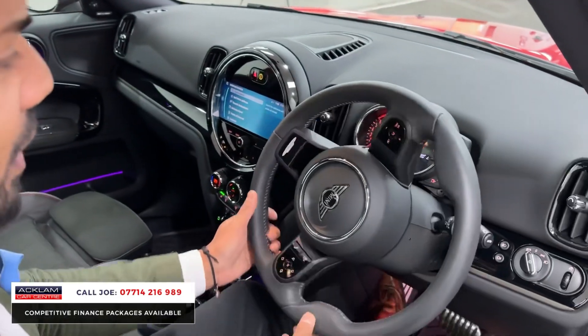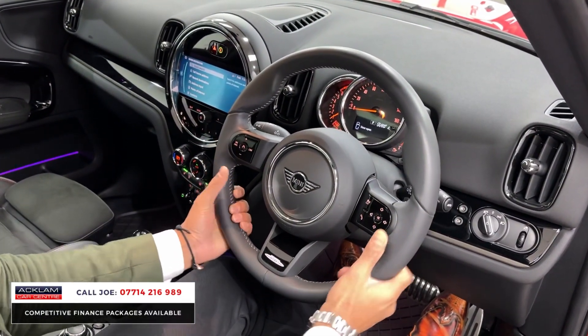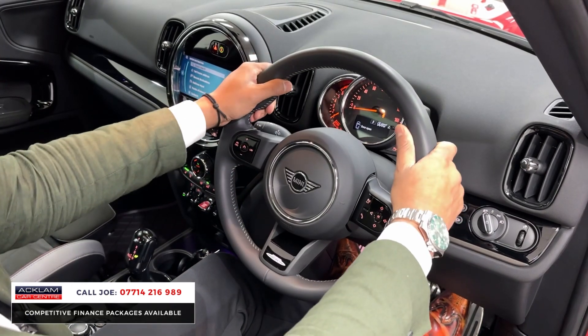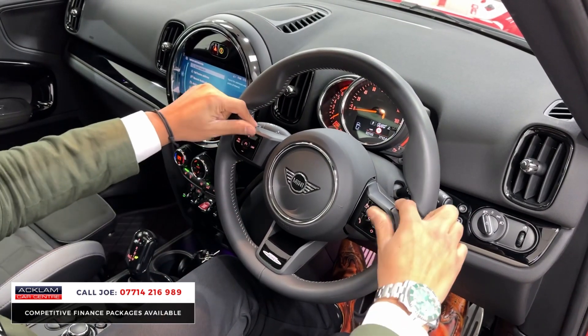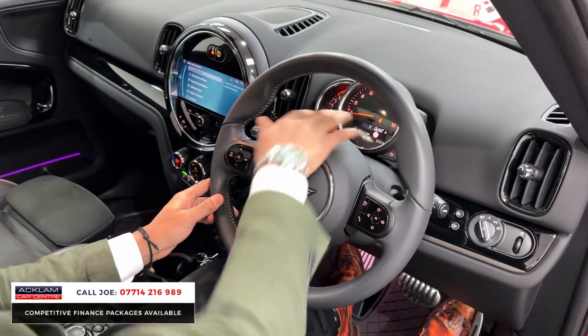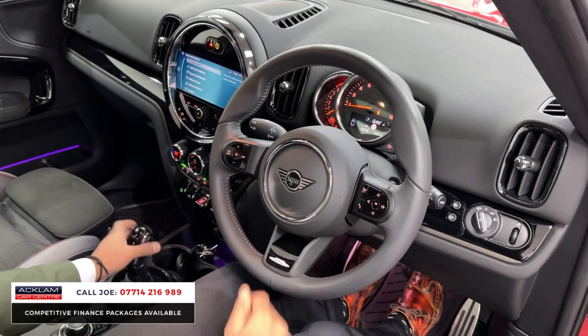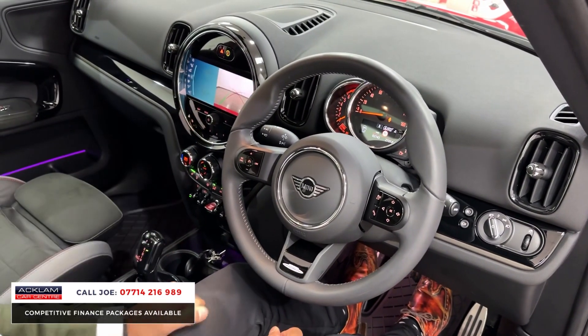£439 a month on a PCP package doesn't seem like a lot for a nearly new car. Back in the driver's zone — the first thing you notice is the lovely BMW Mini steering wheel, nice and sporty, padded, with thumb sections and multifunctional controls featuring a lovely ceramic finish. Stereo and Bluetooth controls are there, you've got the dial in front with the speedo, rev counter, and fuel gauge. Put it into reverse and the reversing camera comes on.